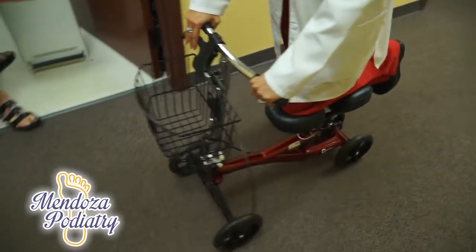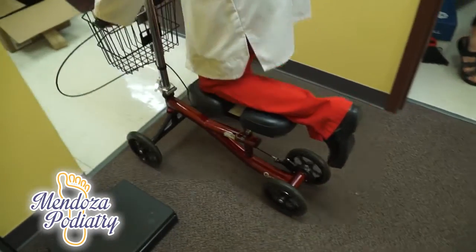That's not an ideal situation for someone that needs to protect their foot. So if you need a knee roller, we do rent these out. Come to our office and we'd be happy to provide you with our knee scooter. We are cheaper than the guy down the street. Thank you.